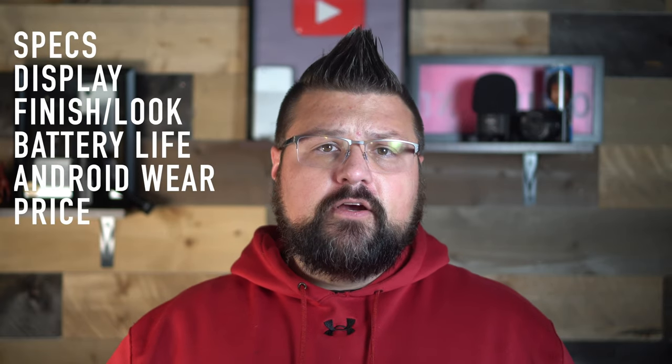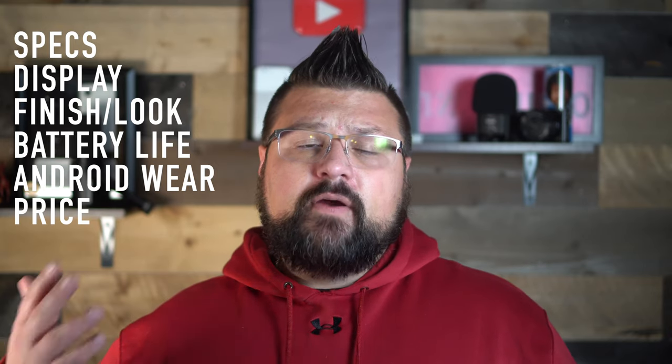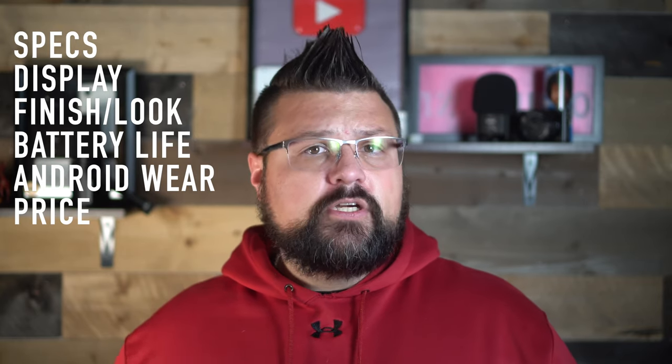In today's video I'm going to be discussing the Mobvoi TicWatch Pro 5 Ultra GPS — that is a name. I'll cover the specs, the display, the finish, the look, the battery life, the Android Wear experience, the price point, and if I would recommend this watch. So let's just go ahead and get started.